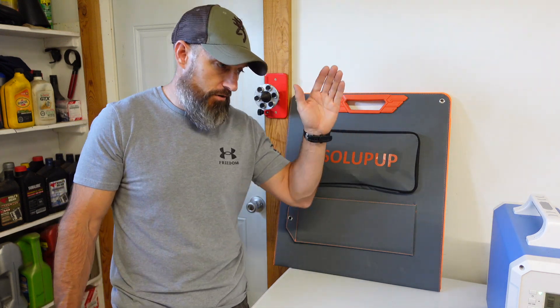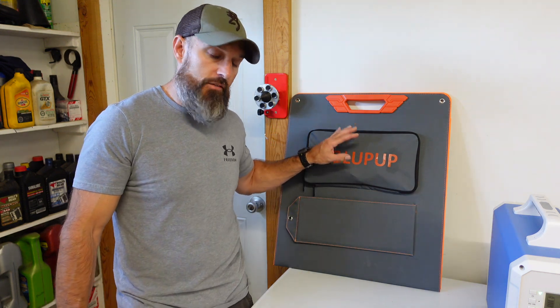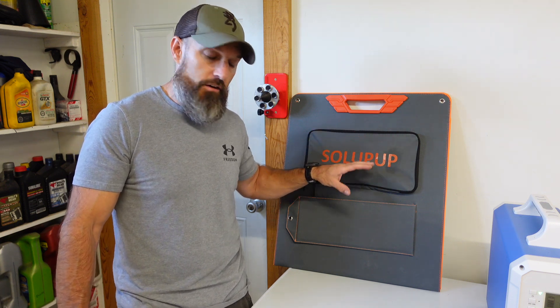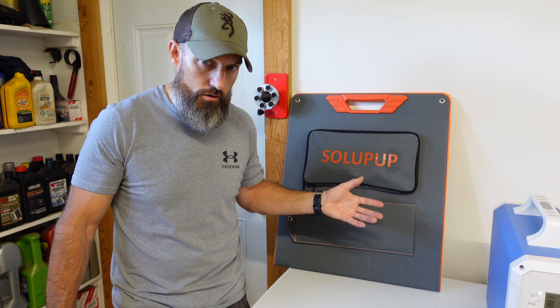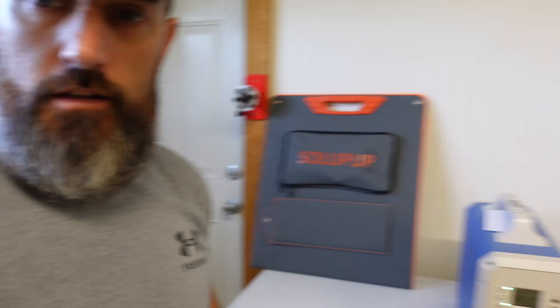It's IP65 rated, which means it's water-resistant and dust-proof. I wouldn't leave it out in a pouring rain, but that's not really a big deal because you're not going to generate much power in pouring rain anyway.